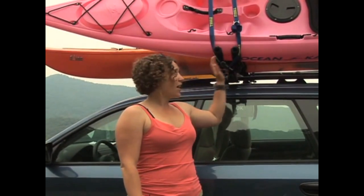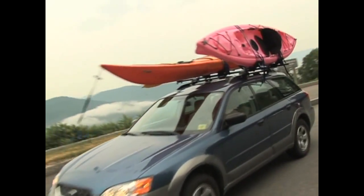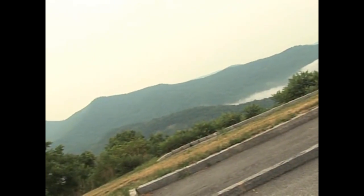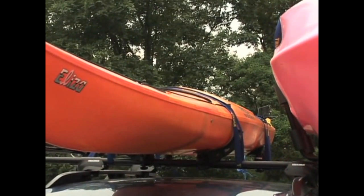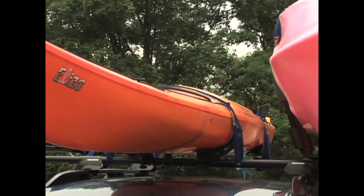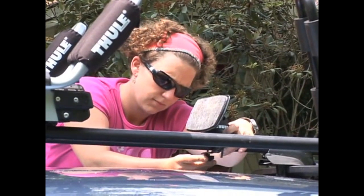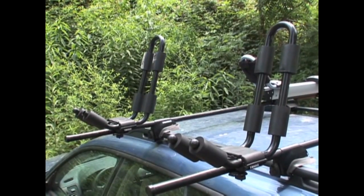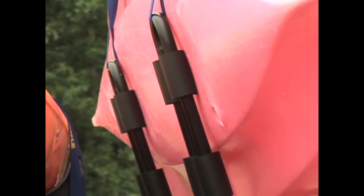Loading your kayak onto your car by yourself can be challenging, so it's good to have a reliable rack system. There are plenty to choose from, and some will even lift your kayak up onto your roof for you. If you have factory racks, you can buy kayak-specific accessories, but if not, you'll need to invest in basic towers. Basic towers are usually stronger and support more weight than factory racks. A common type of kayak rack is J-shaped cradles that hold your boat in place and make it easy to tie the kayak down.